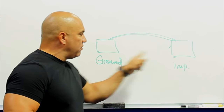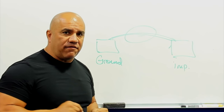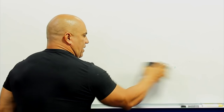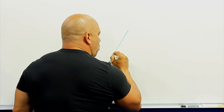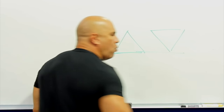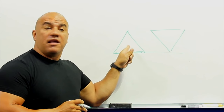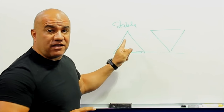This is the ground, this is the implement, this is the body — that's the core. Think of that: stiff core transfer. Would you want to be this pyramid or that pyramid? Which one is capable of sustaining and transferring more forces? Of course this one — this one is stable and balanced by definition.